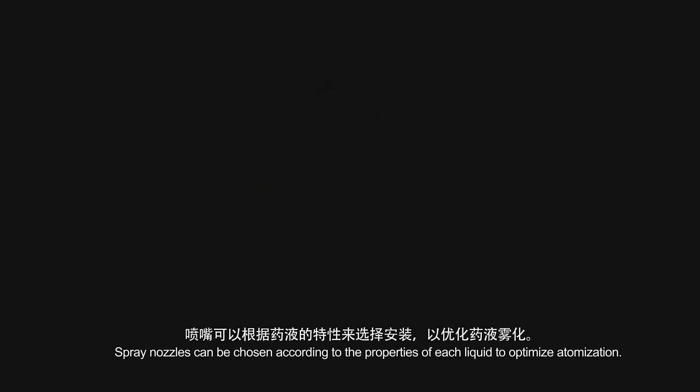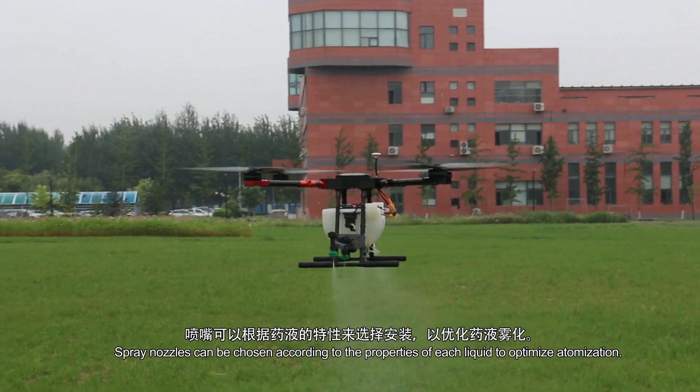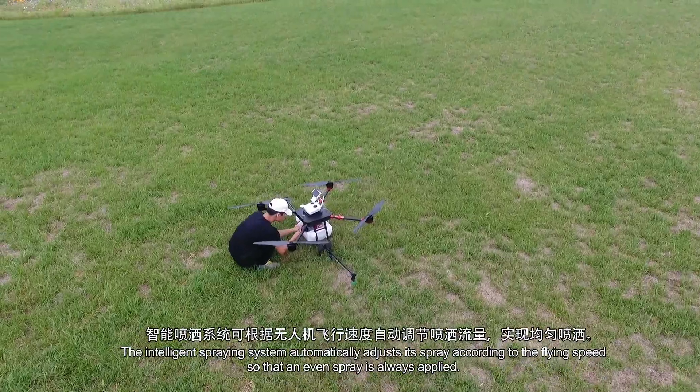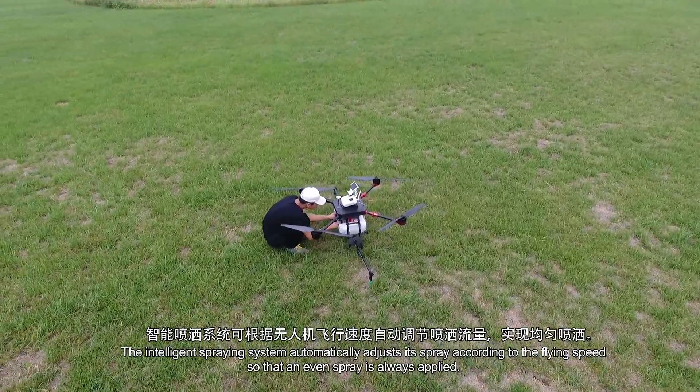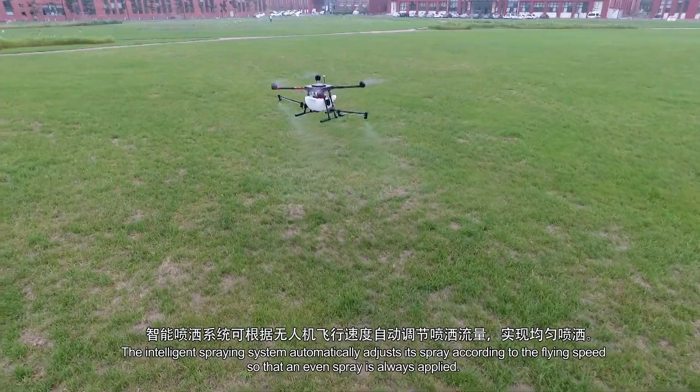Spray nozzles can be chosen according to the properties of each liquid to optimize atomization. The intelligent spray system automatically adjusts its spray according to the flight speed so that an even spray is always applied.